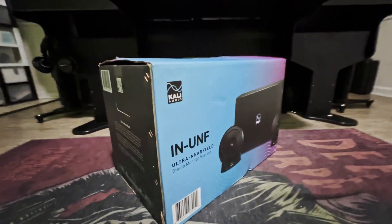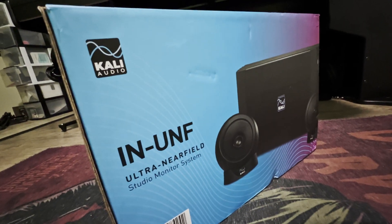If you guys want to enter the giveaway, make sure you comment down below — what are you using right now, Mac or PC? These are the studio monitors I'll be giving away: the INUNF from Kali Audio. Let me know what other videos you want to see on this channel. Make sure you add me on Instagram, TikTok, and Twitter. You guys stay safe. Peace.